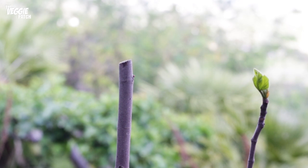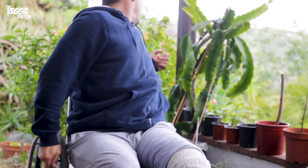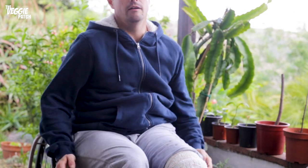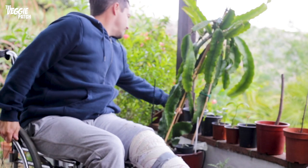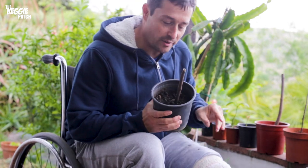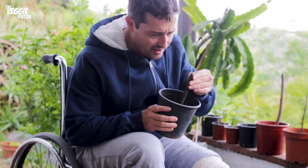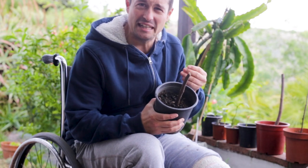The other one — the third one — this was the worst one. It had like the tiniest, rubbishest bit of root. I can even see just a little bit of a nipple there forming — a little dormant bud — and it looks like it has grown a little bit as well.